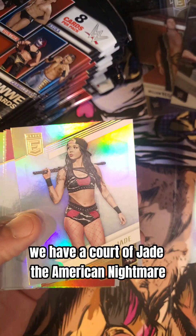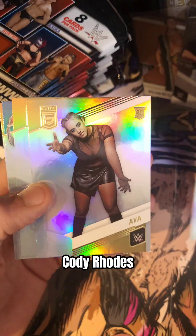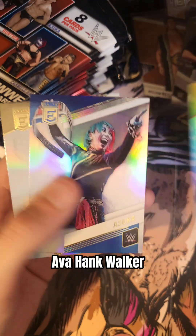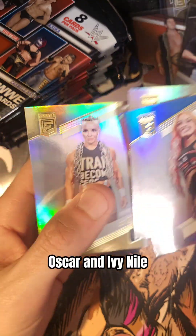Zelina Vega. We have a Cora Jade. The American Nightmare, Cody Rhodes. Ava. Ink Walker. Asuka. And Ivy Nile.